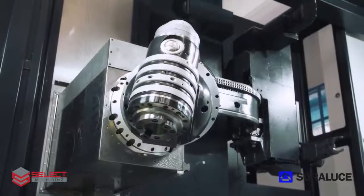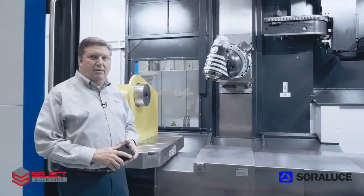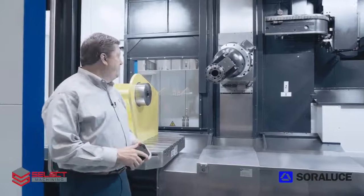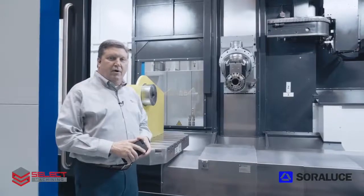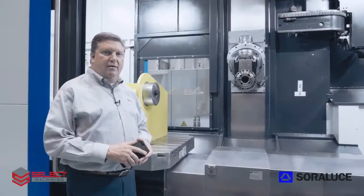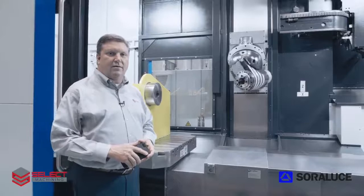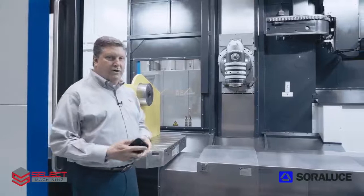Indexing in 1/1,000th of a degree increments gives you full access to many indexing angles, whether it's vertical, horizontal, or any angle in between. All Sorluthe heads are manufactured in the Bergara facility. Sorluthe has complete design and manufacturing capability for all their universal heads, orthogonal heads, and any other design requested by a customer, whether it's a standard head design or a special.